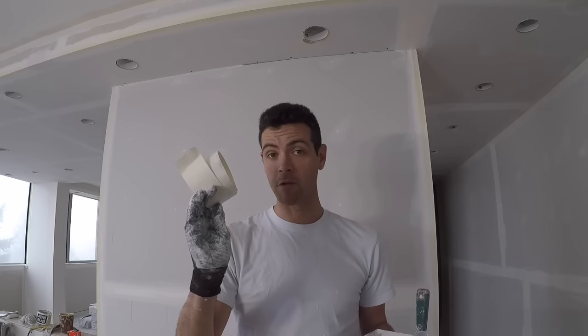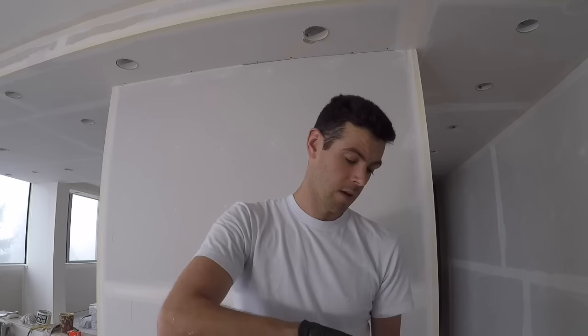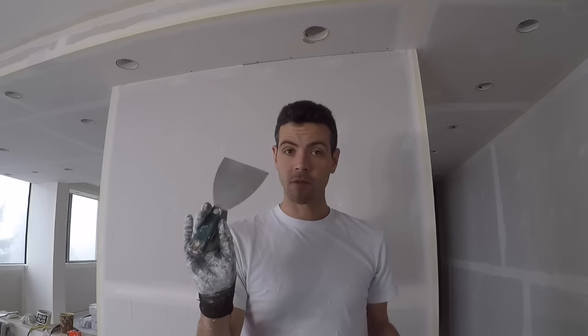What you'll need is 2-inch paper drywall tape. I like to use a 4-inch knife for inside corners — you can use a 5 or a 6, but I find a 4 keeps the corners tighter and makes less mess. You will also need some thinned-down all-purpose or taping mud.